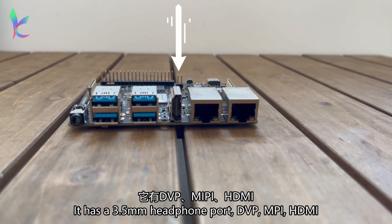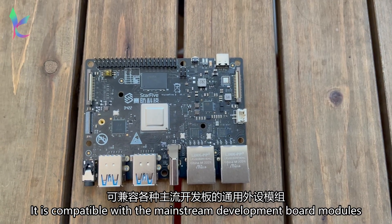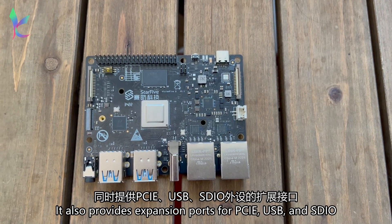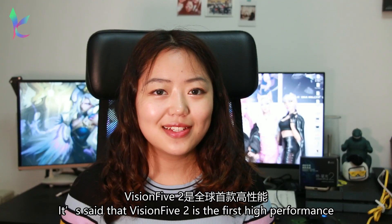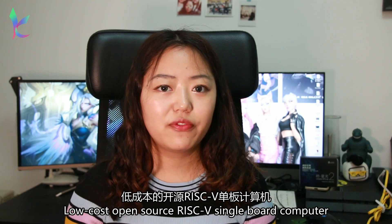They also have a lot of ports. It has a 3.5mm headphone port, DVP, MIPI, HDMI, two Ethernet ports, and a 40-pin GPIO compatible with mainstream development board modules. It also provides expansion ports for PCIe, USB, and SDIO. It is said that Vision 5 2 is the world's first high-performance, low-cost, open-source RISC-V single board computer.